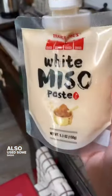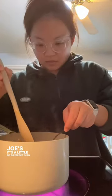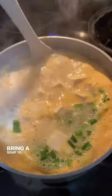I also use some dashi powder and miso paste from Trader Joe's. It's a little bit different than the taste back home, but it's good enough. Never forget my green onions. Bring the soup to a boil. Some miso paste can be very salty, so you don't need a lot — better to try it before you serve.